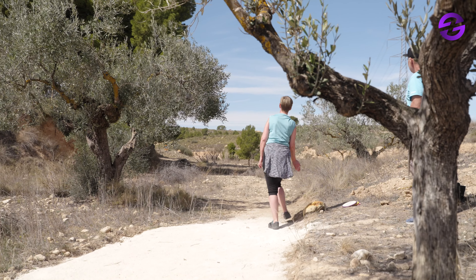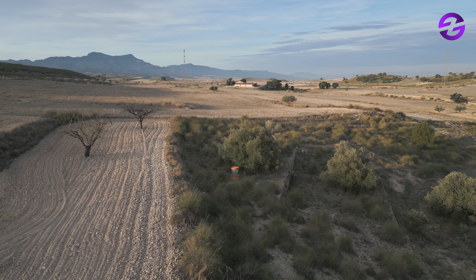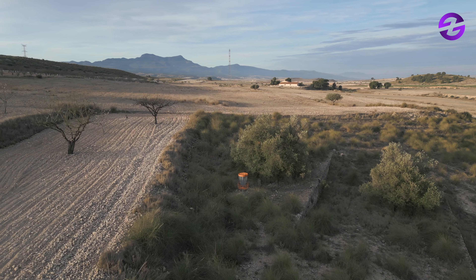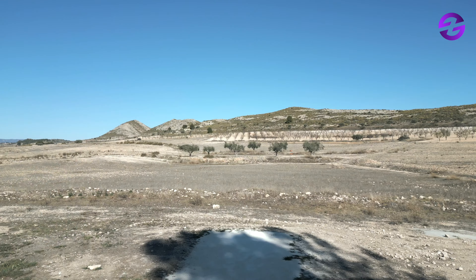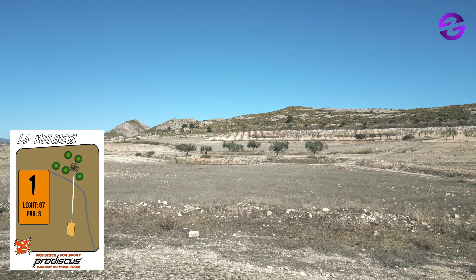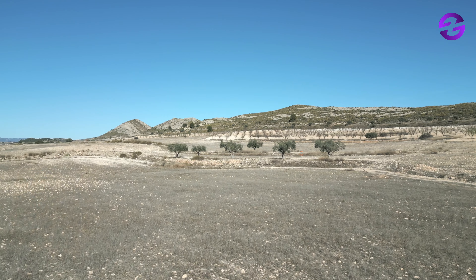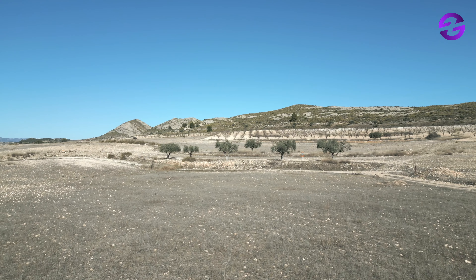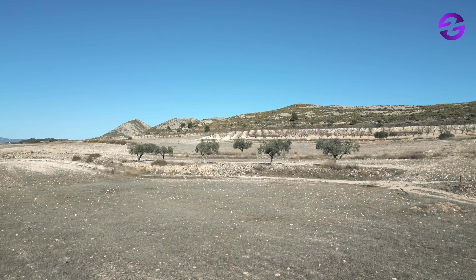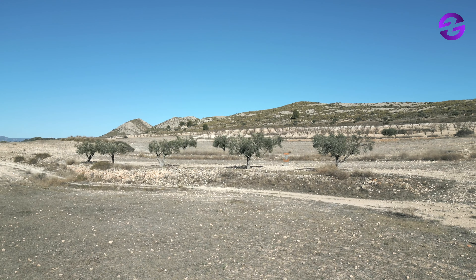Thomas is going to show us some of the secrets of this course. Here we see the beautiful almond trees, olive trees, and vineyards — a natural environment, very pleasant to the eye. Hole number one, par three, 87 meters. It seems like an easy one to begin, and it definitely is — it gives you an easy start. You can approach with a basic hyzer or a straight shot, whatever you prefer.